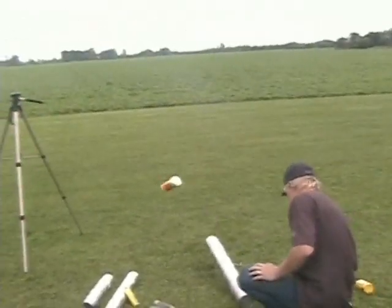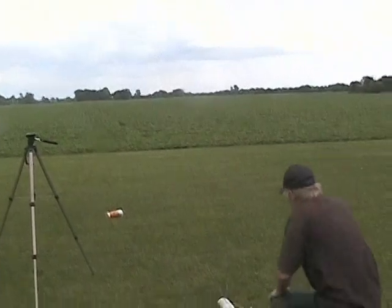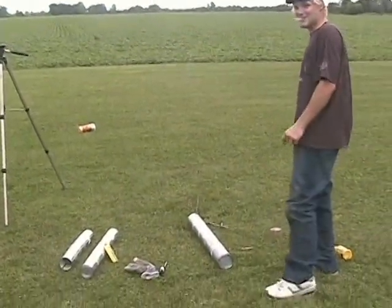Make sure there's nobody downwind from ya. Try to catch it. And that's how you make a cannon, folks.